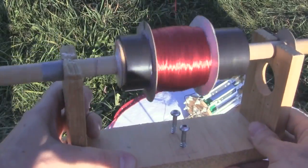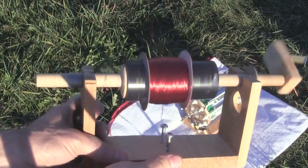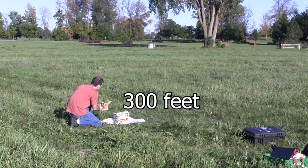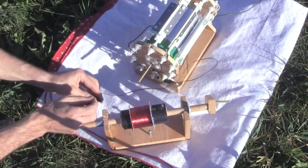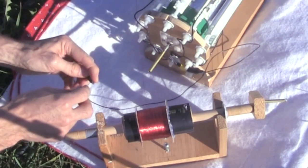Notice that we're using 26 gauge enamel coated wire. To meet the safety guidelines here in Ottawa, Canada, the hexacopter has been programmed to go no higher than 90 meters or 300 feet, which it reaches in probably under a minute. Once the hexacopter is hovering around 90 meters or 300 feet, I connect the other end of the spool of wire to the wire connected earlier to one side of the Corona motor.